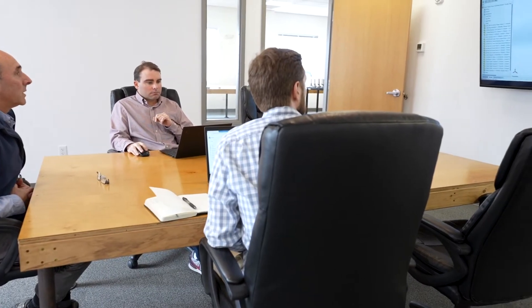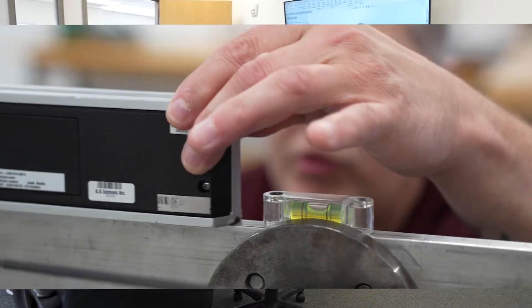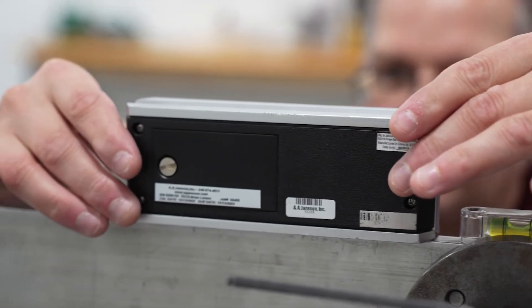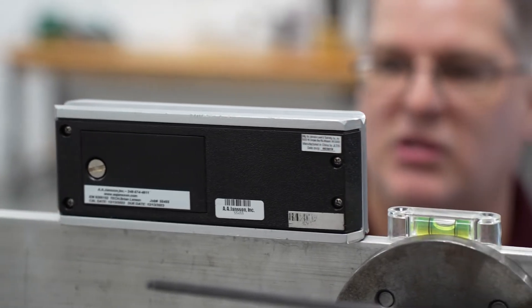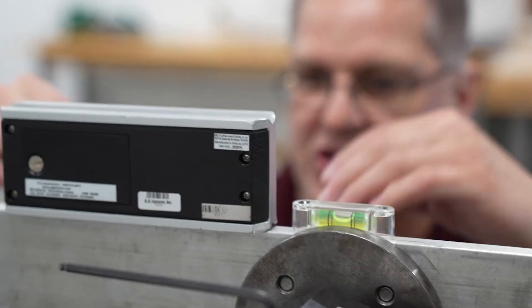Calibration is the comparison of a load cell or torque sensor to a reference standard with a known accuracy. The goal of calibration is to determine the accuracy of the instrument, establish traceability, and establish a direct relationship between a known applied load, the reference standard, and the output of the sensor.